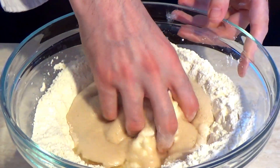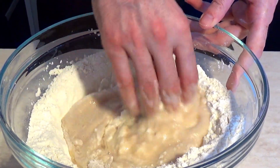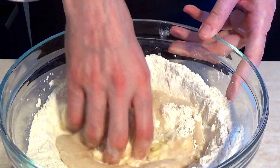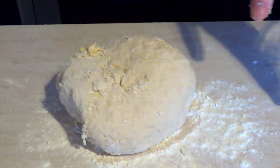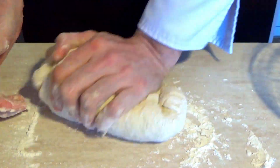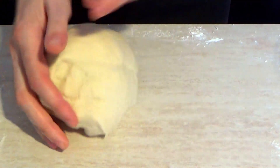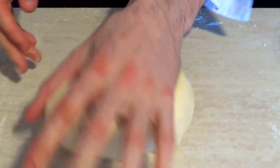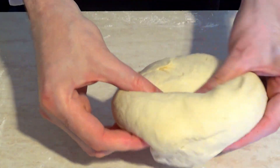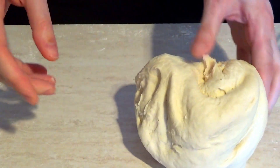Започваме да омесваме. Трябва да се получи гладко меко тесто. Тестото е готово. Тестото е меко. Лепкаво.